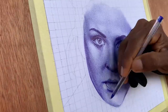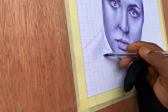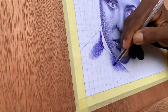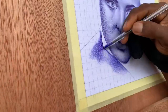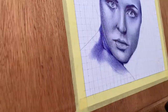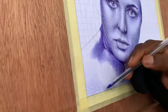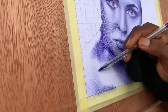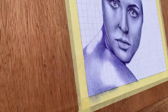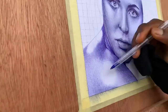Perfection is overrated in the realm of ballpoint pen art. Embrace imperfections as part of your unique skill and style. Those little smudges and unexpected lines give your artwork character and a touch of authenticity. Remember, art is an expression of your soul, and imperfections can often be the most beautiful aspect of your creation.